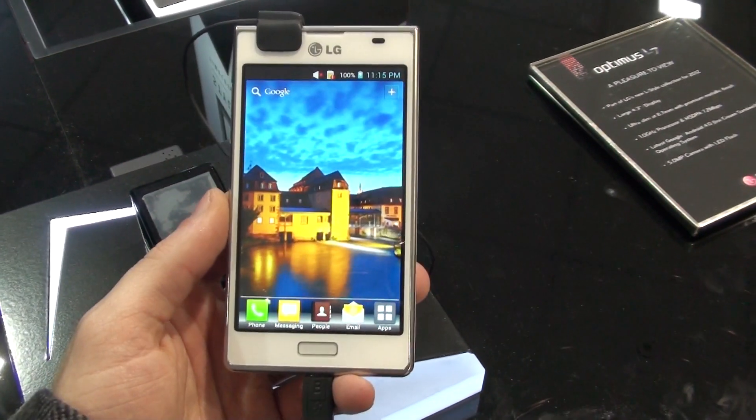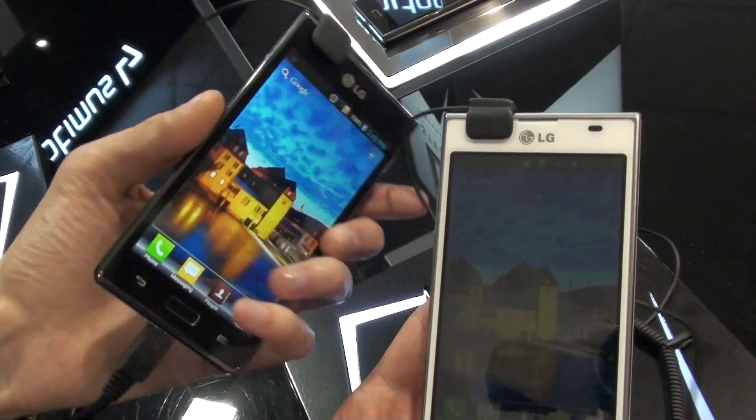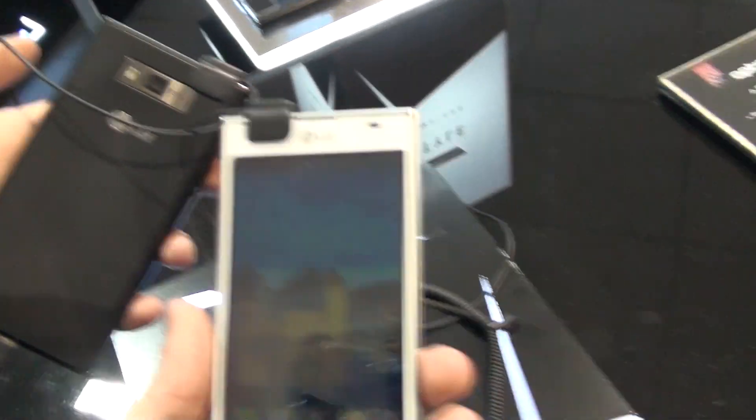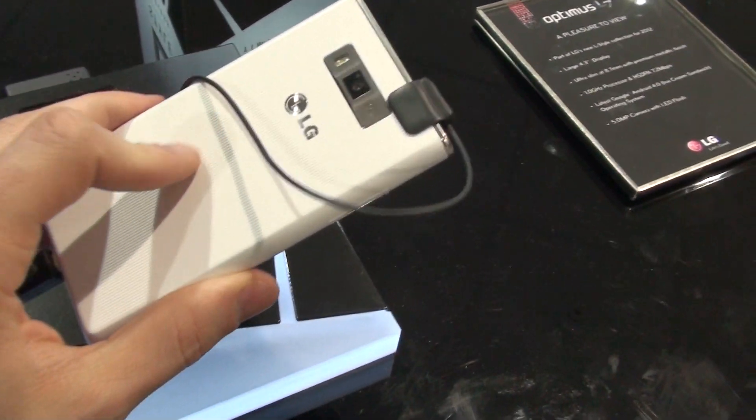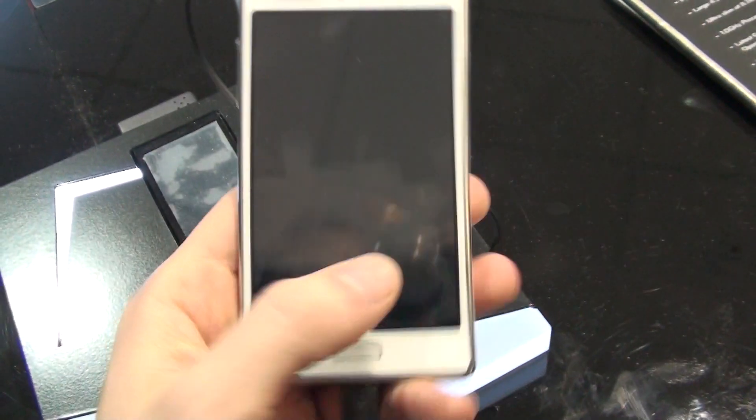This here is the white version of the phone, but there is also a black one — here it is, the black version — also looks pretty nice. The handset is all plastic, and the backside has this nice texture to it to provide a bit of a better grip.